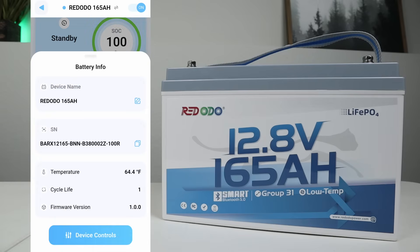You can also look at the battery info — for example, you can change the device name and see the serial number. Right below that you have the temperature of the battery, the cycle life, and the firmware version. I've cycled this battery multiple times, but I think the cycle life only counts if it's gone all the way down to 0% and all the way up to 100% state of charge.